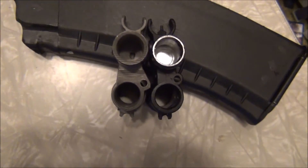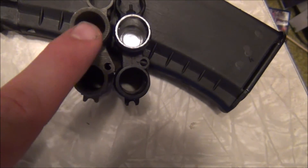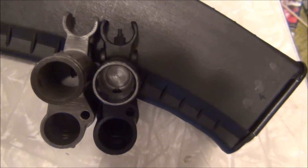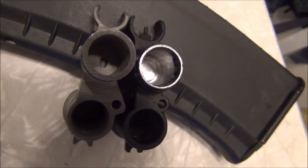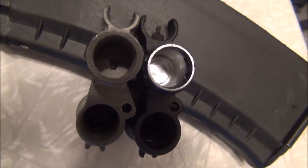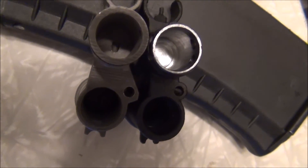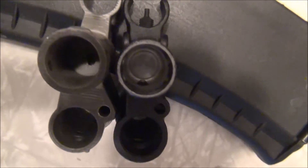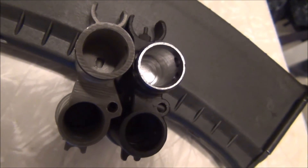One other thing I noticed: on the reproduction, that gas port hole has been drilled through the cast material. You can clearly see what it should look like on a proper AK, and on this one it's obvious he drilled that out. I don't know how that would affect functionality. I probably wouldn't use this sight unless I could somehow modify it to be comfortable with that style — so if you do pick up one of these reproductions, be sure to check that.